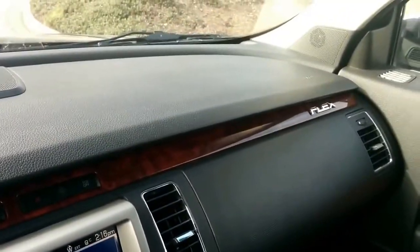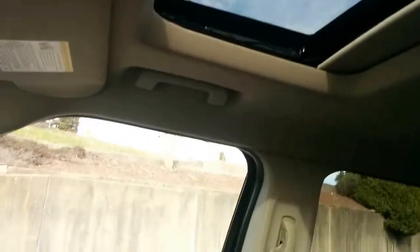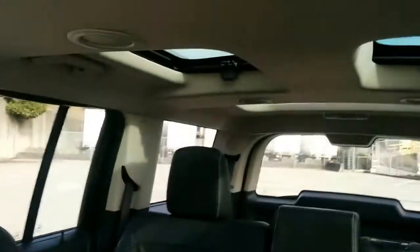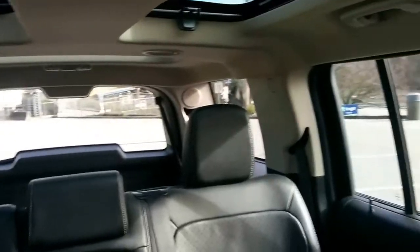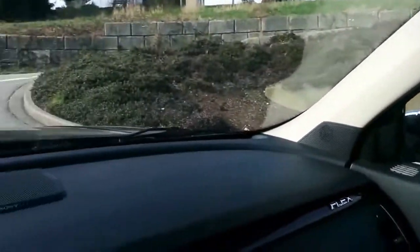Taking another look around the interior, you have that great-looking wood trim, tons of visibility inside these vehicles, and a legitimate moonroof for the front passengers. The rear windows do not open. There's also a Sony stereo system, and this is your 3.5 liter EcoBoost turbocharged engine.